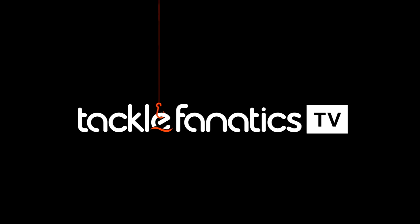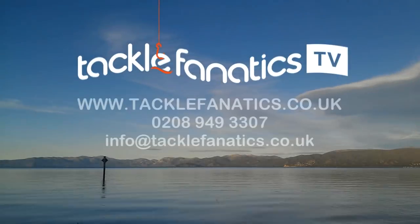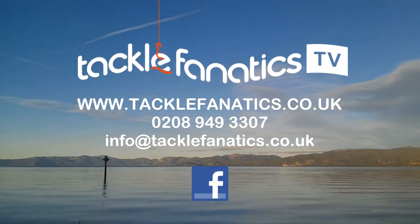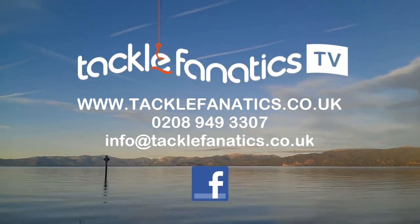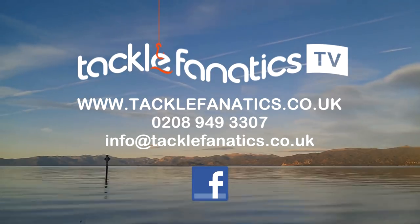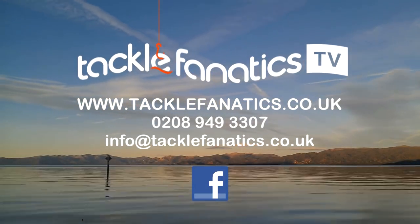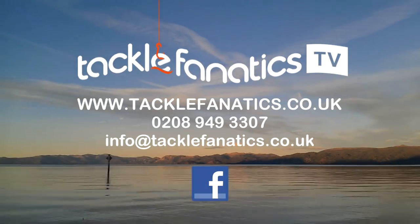You've been tuned in to Tackle Fanatics TV, and many thanks for watching. Tackle Fanatics stock an extensive range of Guru products at the best prices in the UK. We stock a huge selection of coarse and match tackle from all the leading manufacturers. To view our range, log on to www.tacklefanatics.co.uk.